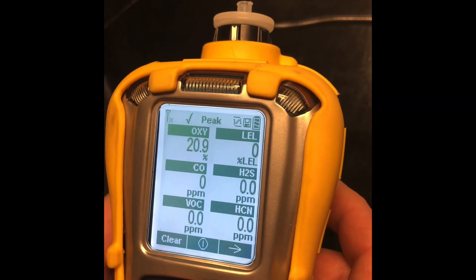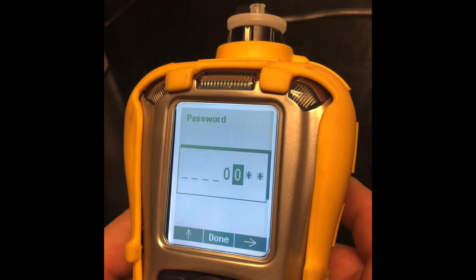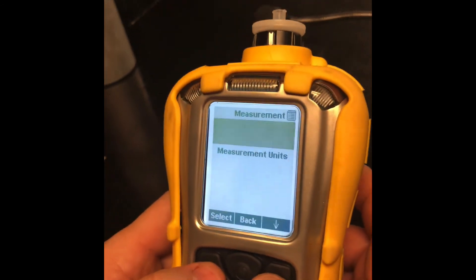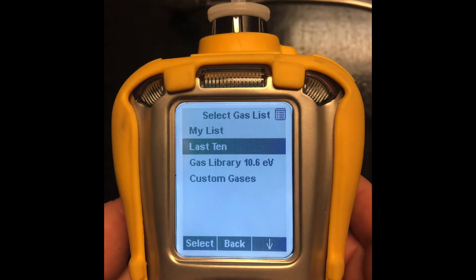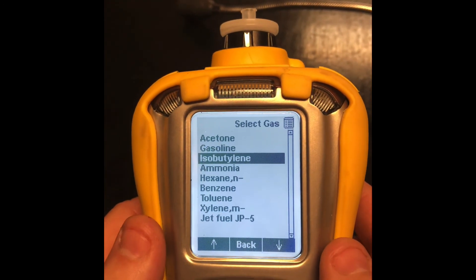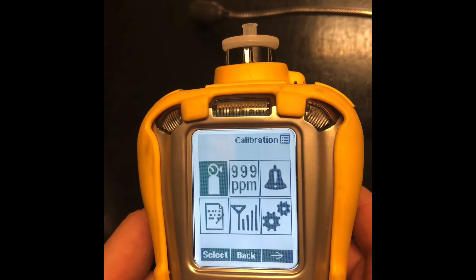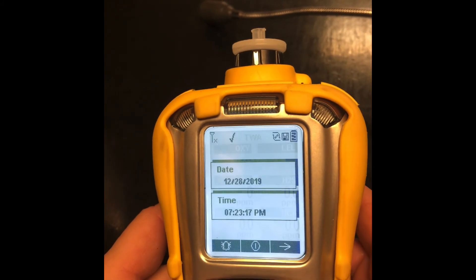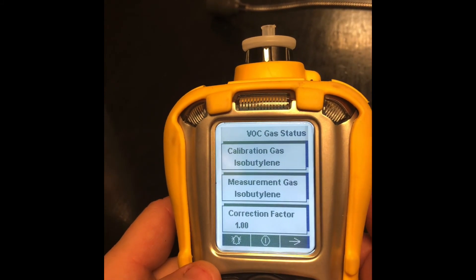We're going to go back into the menu and put it back to isobutylene. I'm going to go back to my last 10 and select isobutylene. Select, save. Now I'm ready to monitor in isobutylene — just going to confirm that. Cal gas: isobutylene. Measurement: isobutylene. So we're good.